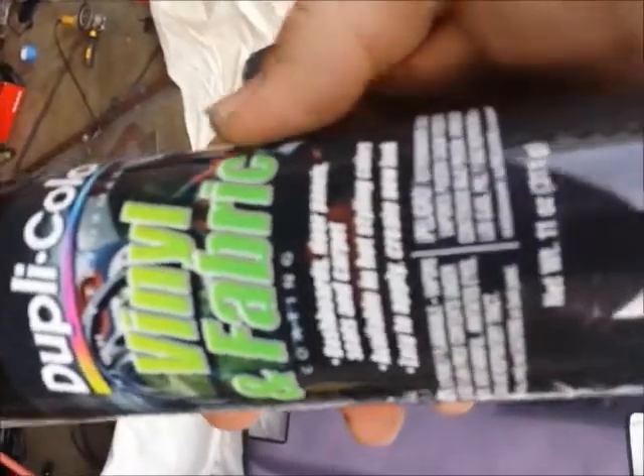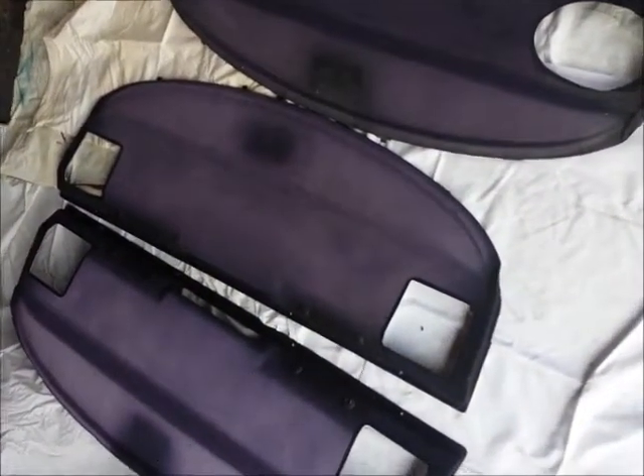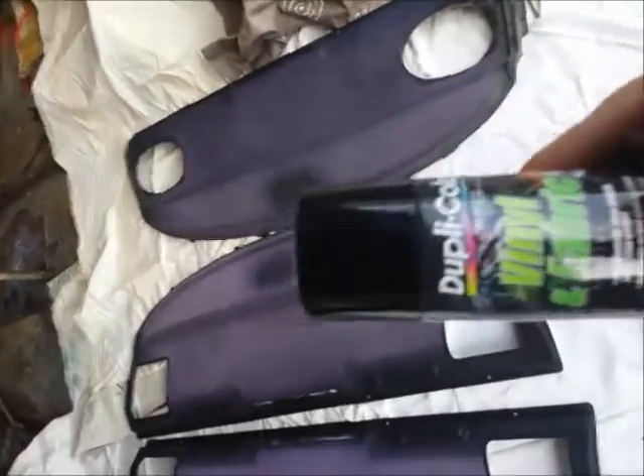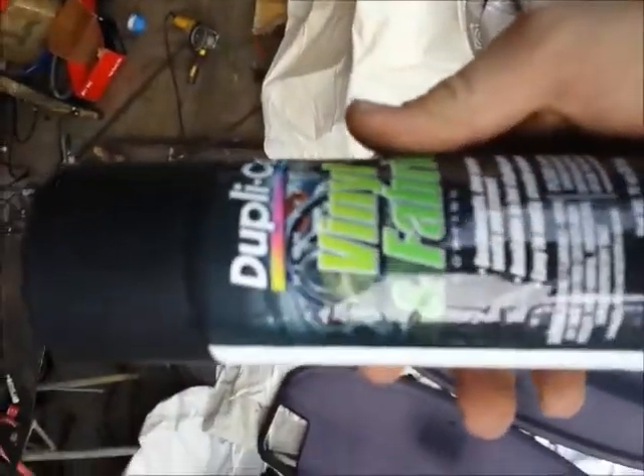The paint I'm going to use for all of them is Dupli-Color vinyl and fabric paint. However, this particular can is a gloss paint. When I painted my friend's 540 I used a matte paint and that turned out good — it looked like a factory paint job, restoring it very nicely. I have not tried painting with the gloss black paint, so this spare tray is going to be the test for that. These cans here are the matte — the cap is slightly different — and this is what I used on the 540.